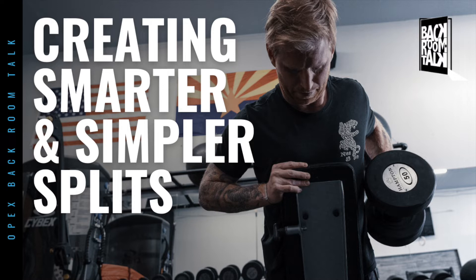We don't want to assume that people know exactly what we mean when we talk about a training split or even why we should use one. Could we spend a couple of minutes talking about what the split actually is, where it sits inside the coaching process, and jam on why we think it's important?